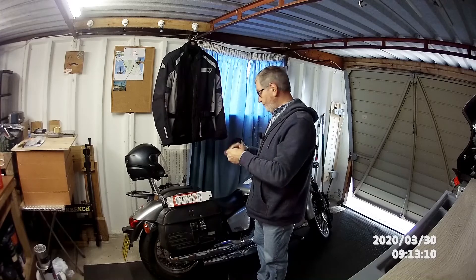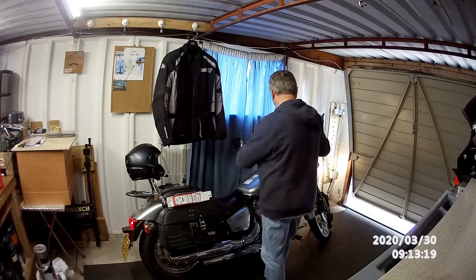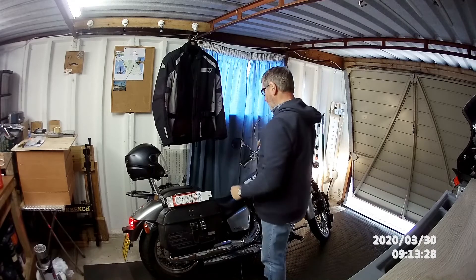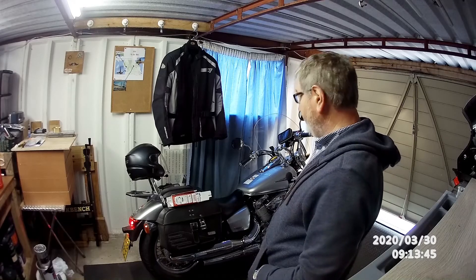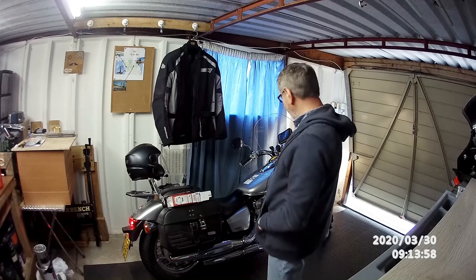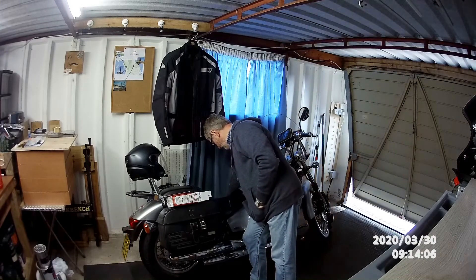Right, keys in, ignition on — there she is. I won't leave it running too long because I don't want to gas myself and end up requiring assistance rather than giving it. There she goes. Hopefully once all this virus thing has been sorted out I'll be able to get a few rides in, and with a bit of luck I'm going to get away for a few weekends. That'll do.